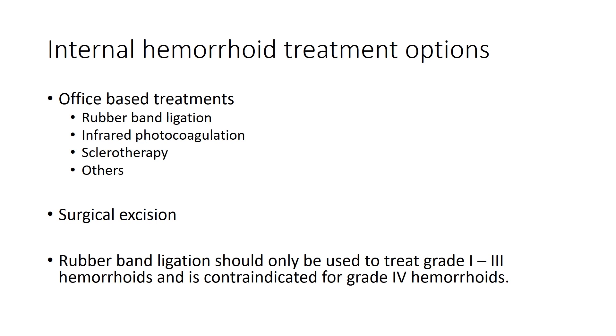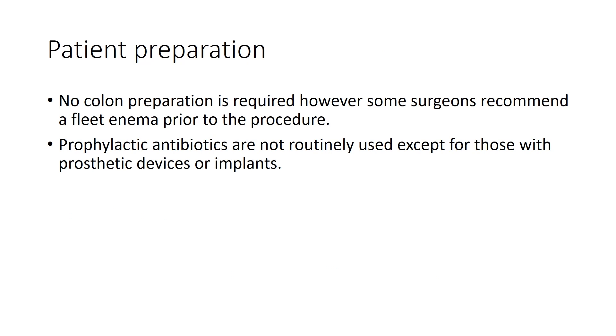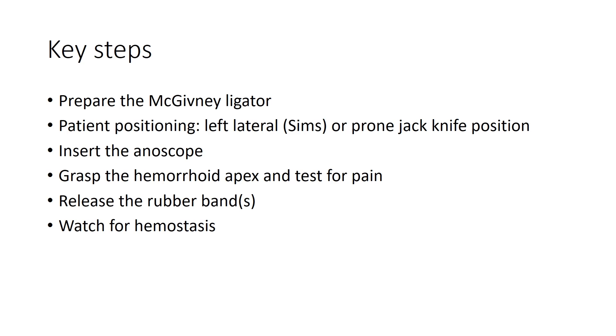Rubber band ligation fixes the hemorrhoid high in the anal canal, which corrects the prolapse. The rubber band decreases blood flow caudally, causing the hemorrhoid to shrink in size and eventually slough off. We do not have patients perform any colon preparation, however some may recommend a fleet enema prior to the procedure. Prophylactic antibiotics are not commonly used except for those with prosthetic devices or implants. The following are the key steps to rubber band ligation.